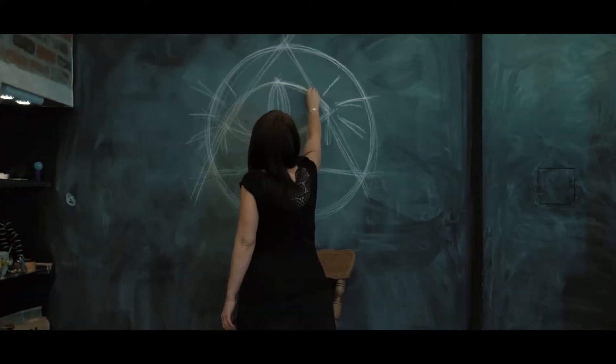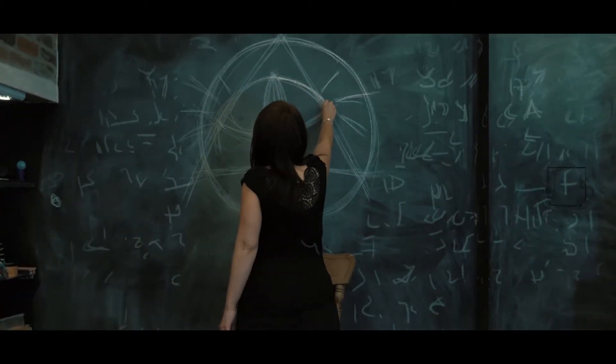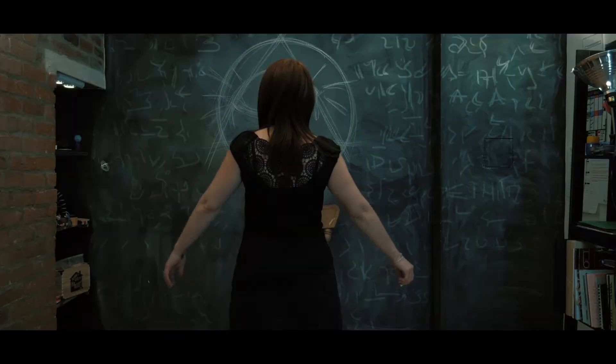So one night, I asked my wife to try something with this wall — I'm sure we can find something cool. And next thing you know, she's already there writing some weird stuff, drawing some evil things on the wall and start levitating.